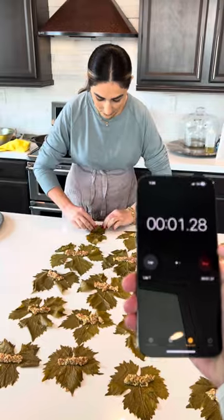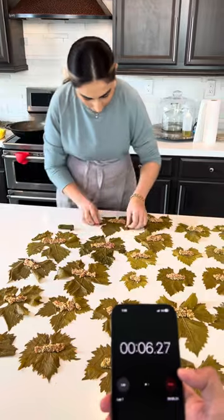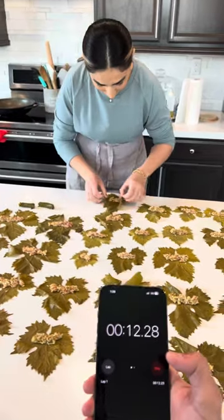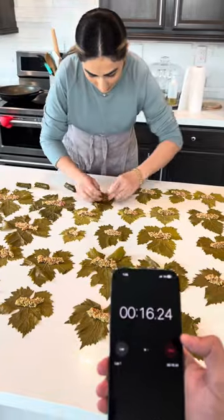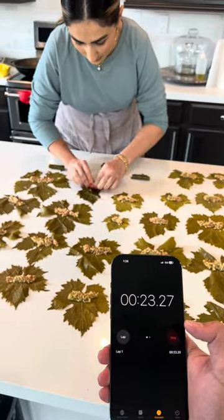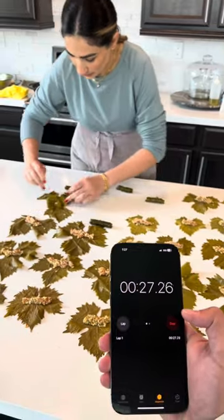Go mom, go, go, go, you got this, come on! Hurry up mom, I think you have to go faster. Let's go, let's go, you're halfway through, come on! Let's go, three seconds, hurry!